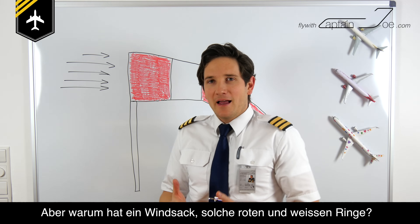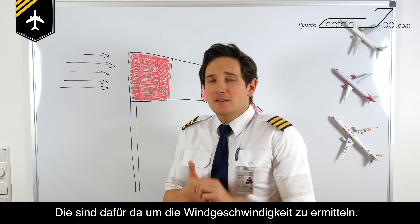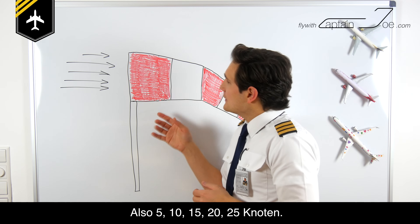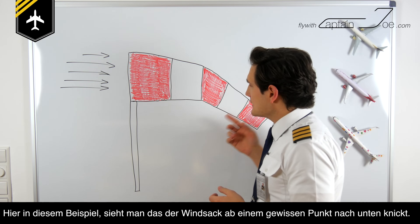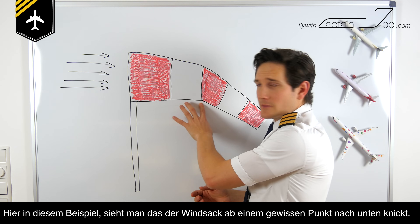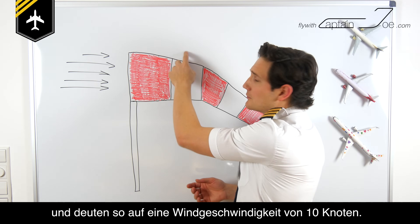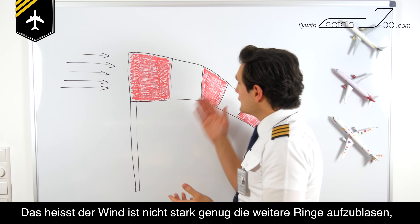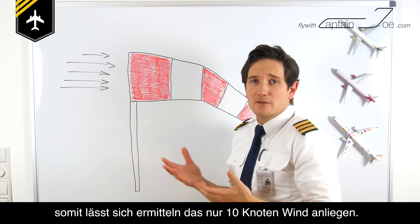But why does the sock have these red and white rings? They are there to measure the wind velocity. Each ring indicates a wind speed of 5 knots — so 5, 10, 15, 20, 25 knots. In this example, the windsock starts tilting partway along, with only 2 rings fully blown up, which sums up as 10 knots. The wind isn't strong enough to fully blow up the rest of them, so this indicates a wind speed of 10 knots and not more.